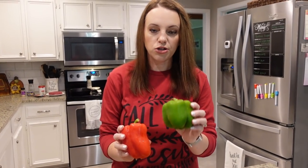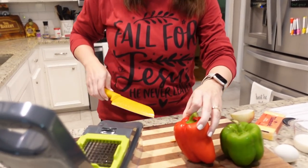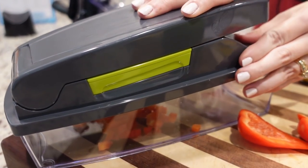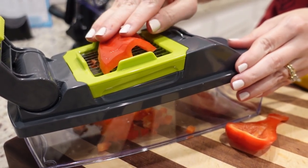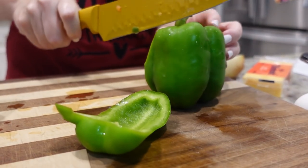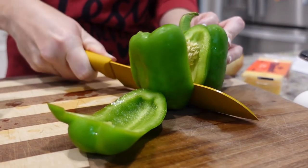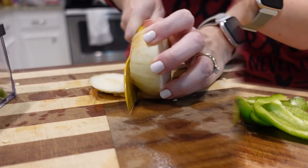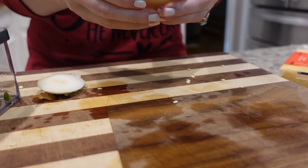I'm going to use all of this green bell pepper and half of the red. I am going to use my little veggie chopper just to chop everything up quickly. We also just need half of an onion, diced.